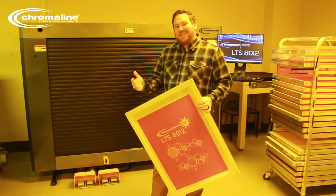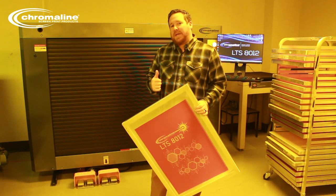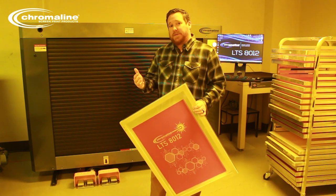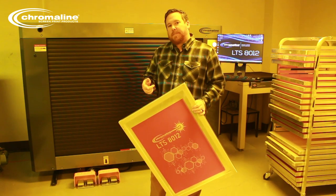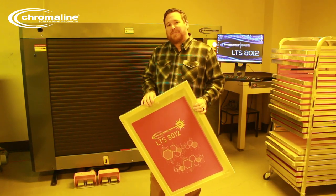The LTS 8012 is a great addition to any shop. You'd be surprised at how fast the LTS pays for itself because we're not using consumables. Reach out to your Chromaline representative, your distributor rep, or go to Chromaline.com for more information.